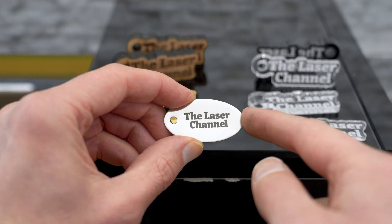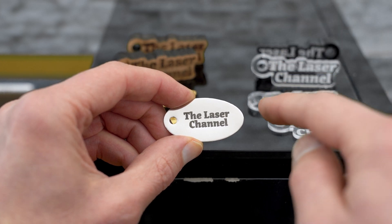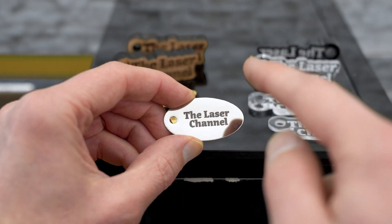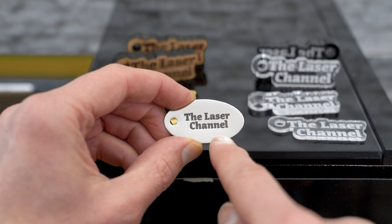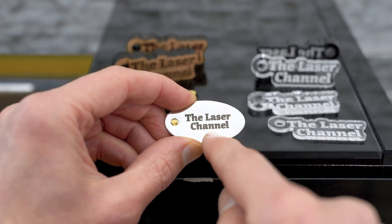The stainless steel tag — out of all of the projects that came off of the laser machine today, this one has to be my favorite. I just love the color contrast between the text and the smeared finish.